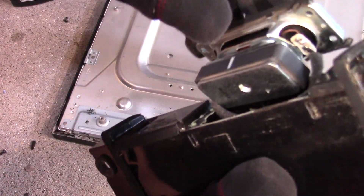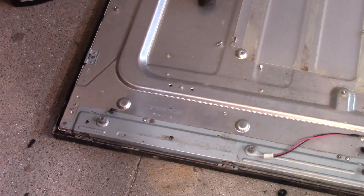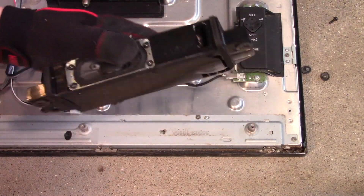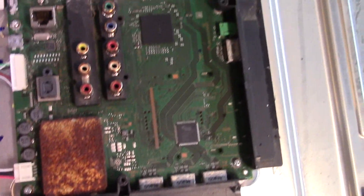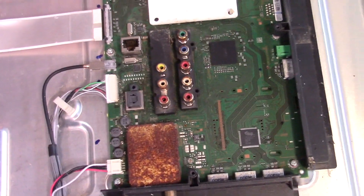It's got a tiny little port too — pretty interesting. Let's take off the other speaker. Again, no screws whatsoever. Here's the motherboard. You can see all the connectors are rusted and oxidized, which is another sign that this TV has been outside for a long time.